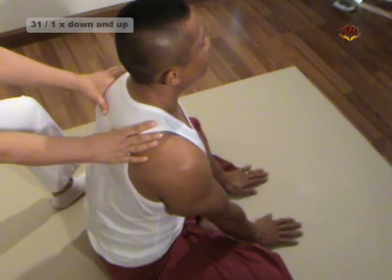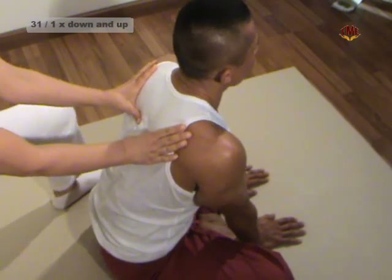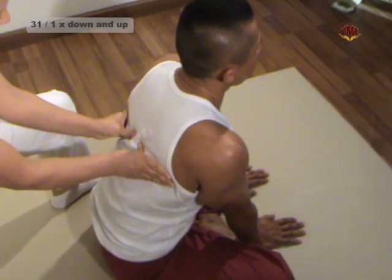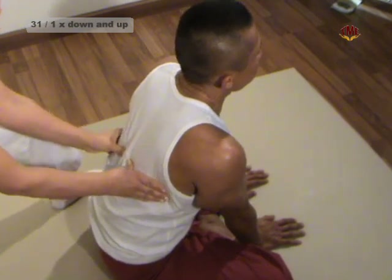Technique 31: Thumb Press on the Back. The recipient blocks his hands in front of the floor. Our palms press on the muscles on either side of the spine downwards and up again. We use our body weight and keep our arms straight.